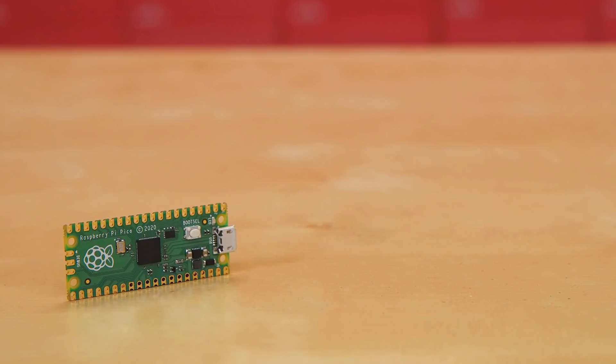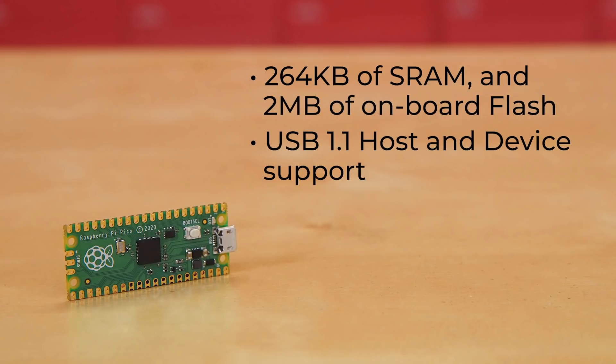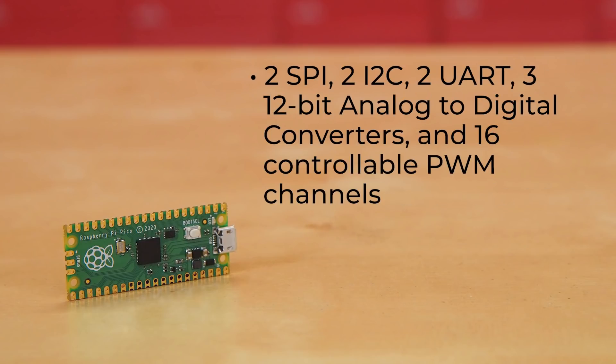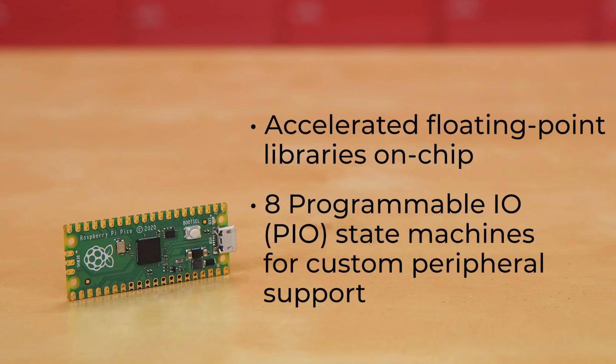The Pico itself is further supplied with 264 kilobytes of SRAM and 2 megabytes of onboard flash memory. It has USB 1.1 host and device support, low-power sleep and dormant modes, drag-and-drop programming using mass storage over USB, 26 multifunction GPIO pins, and a variety of communication protocols including two SPI, two I2C, two UART, three 12-bit analog-to-digital converters, and 16 controllable PWM channels. It has an accurate clock and timer on chip, a temperature sensor onboard, an accelerated floating-point library on chip, and eight programmable I/O state machines for custom peripheral support.